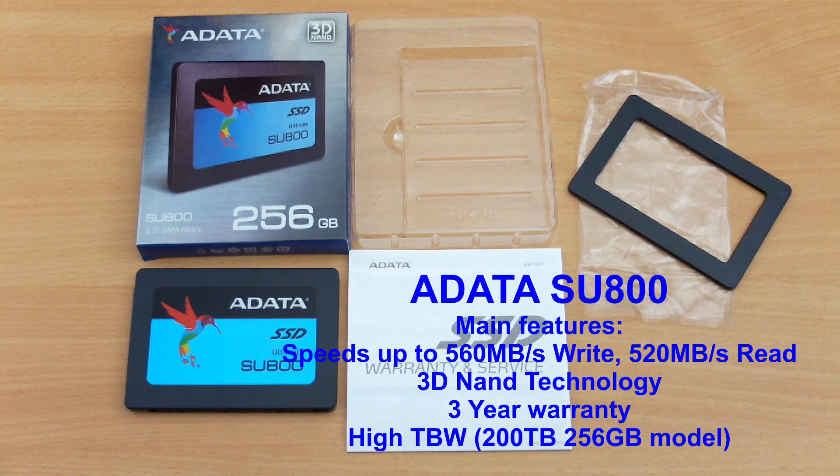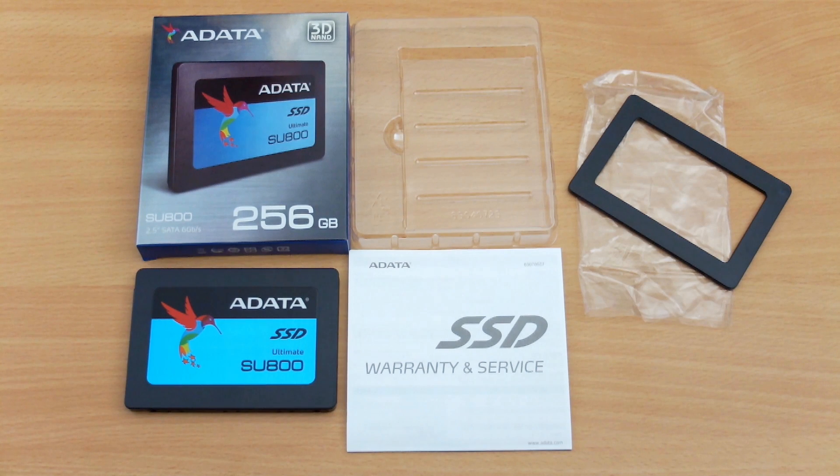I have a new SSD in for testing today — it's the Adata SU800 model. This particular one has some interesting features compared to other SSDs; you'll see the specs on the screen that I just put up there. The standard package includes a spacer and a warranty and service guide.